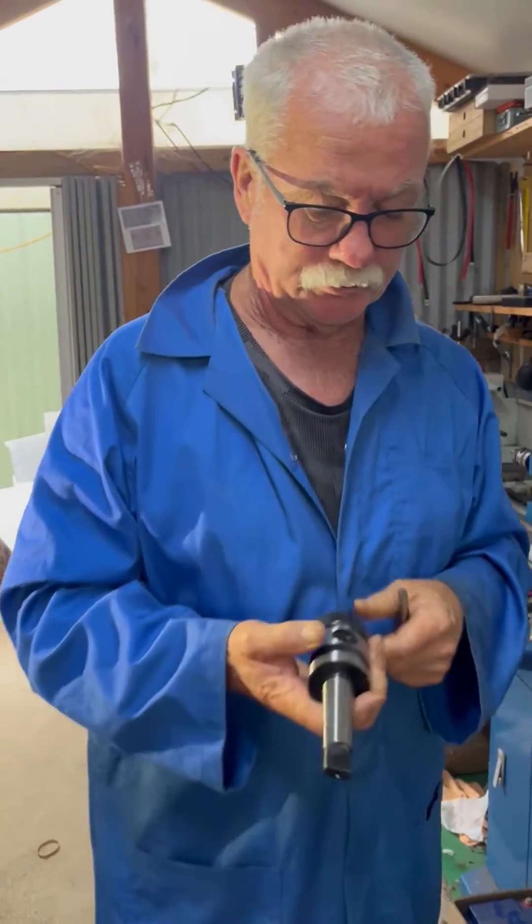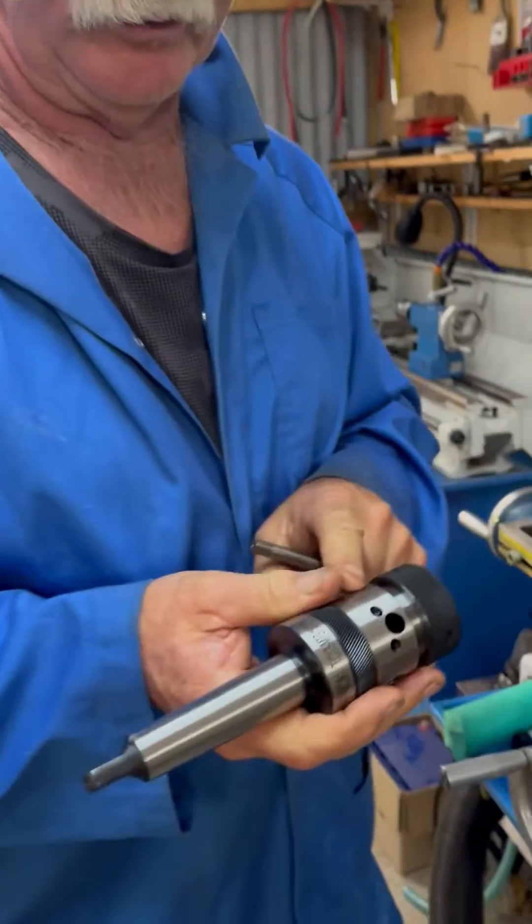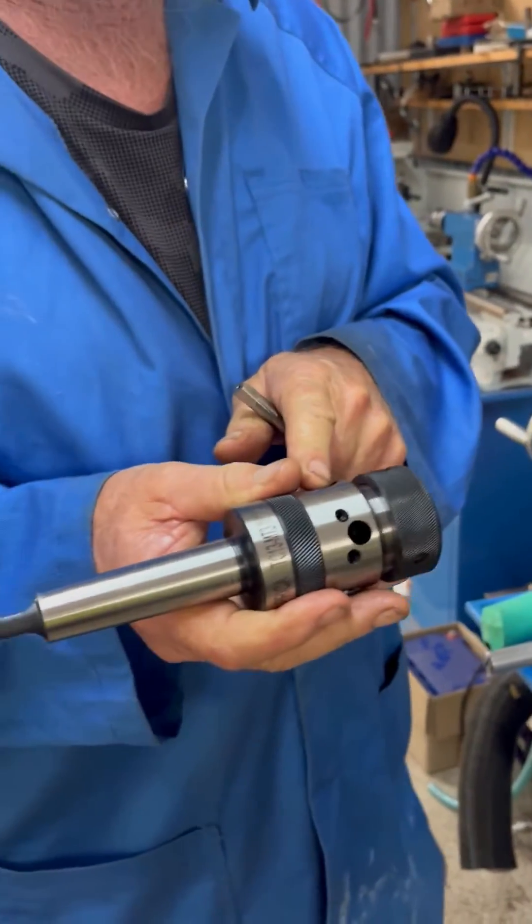G'day, Len here from LPR Toolmakers. I'm just going to show you how to set up a manual tapping head.